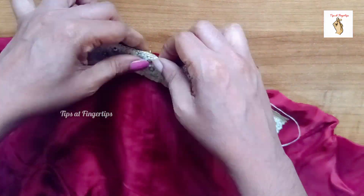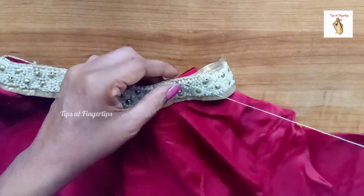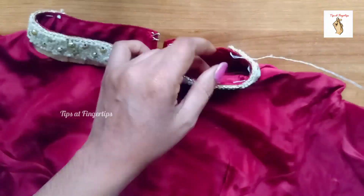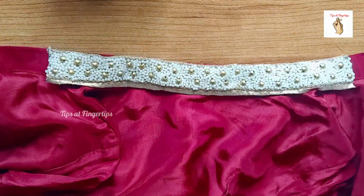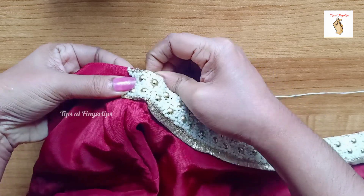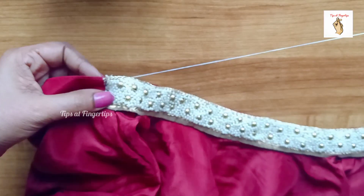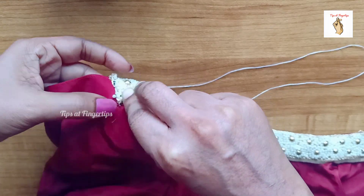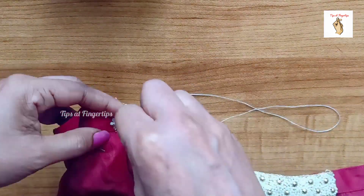Then we will put it in one color and pour it in one section. You can pour it in another section if you want. We will put it in the other parts. Let's put it on the side of the pan.